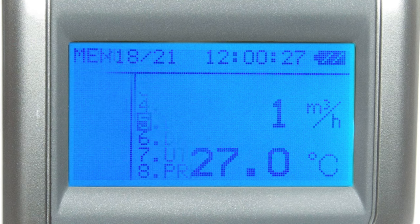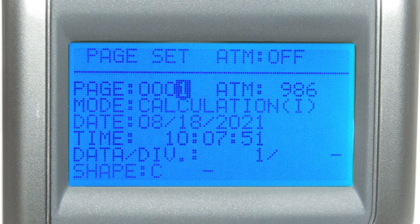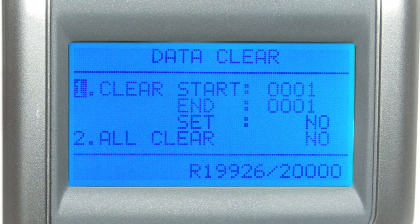To recall stored data, navigate to the data output section in the main menu. By selecting display, you'll be brought to the device's database where you can select pages displaying every bit of data from previous measurements: the mode, date taken, time taken, each individual parameter configured for that test, and each sample and location's results. You can also filter through the different modes used by pressing the mode button. To delete all data from the device, navigate to data clear in the main menu, where you can define the range of pages to delete or set all clear to yes and press set to delete everything.